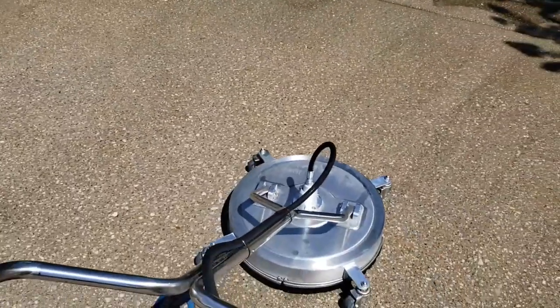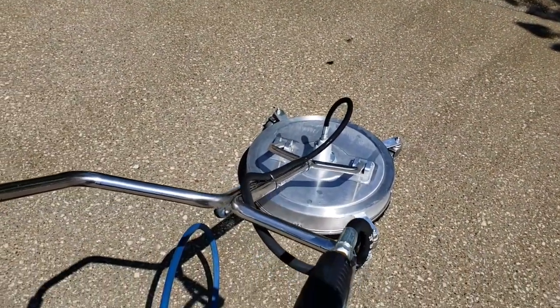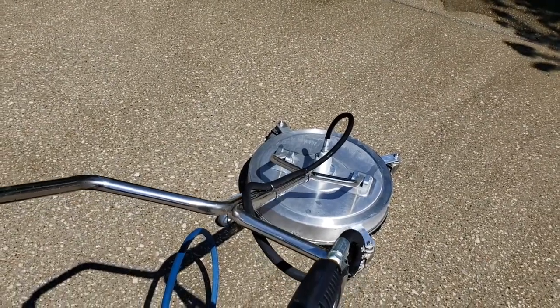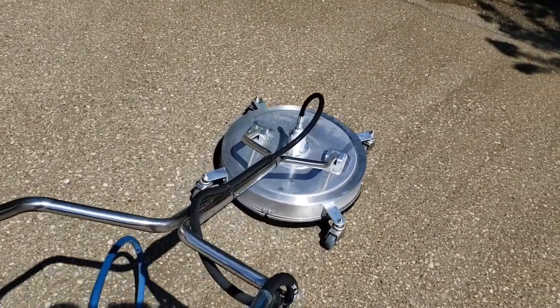To work one of these surface washers, you've got to have four or 5,000 PSI minimum to work it properly, or else you won't be happy with it.